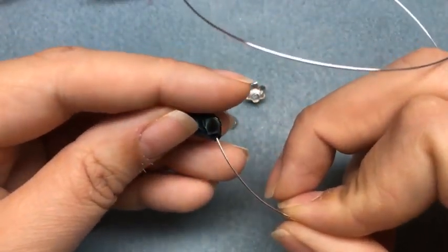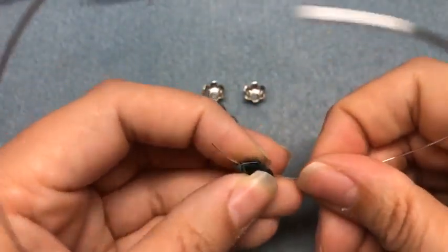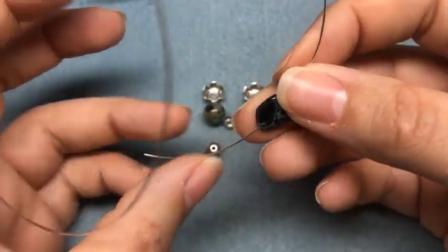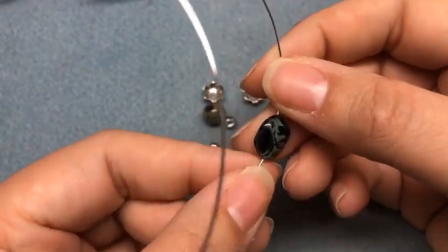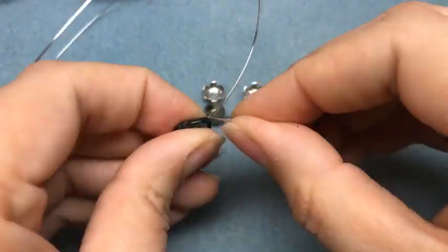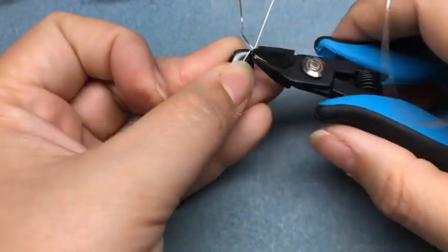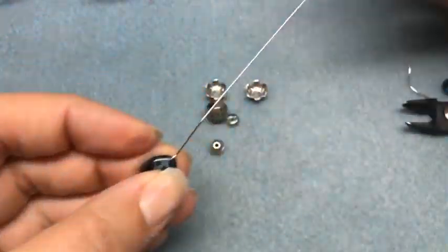I'm just going to slip my Czech bead on and move that down a little bit. We only need a little bit of the tail — I have way too much wire here, but that's something I typically do because I can't measure very well. I'm going to make kind of like a head pin out of this bead. I'll put a little bit of a tail, take the tail up the back of the bead, and make one loop around. If you ever run out of a head pin and you have some wire, this is a great way to get it going.